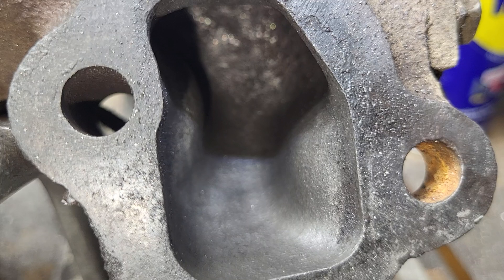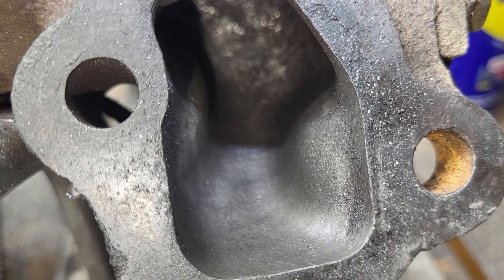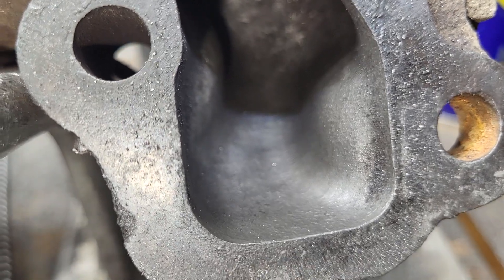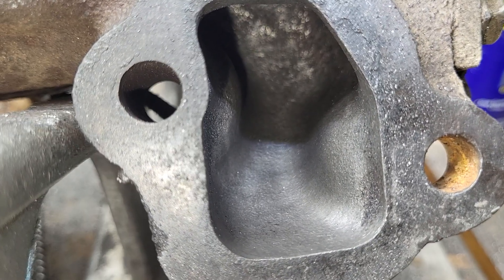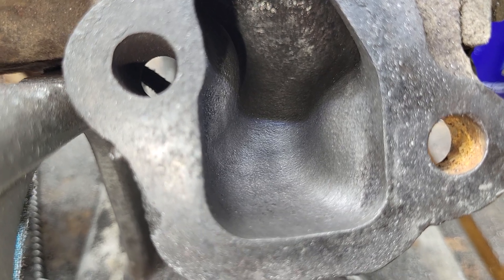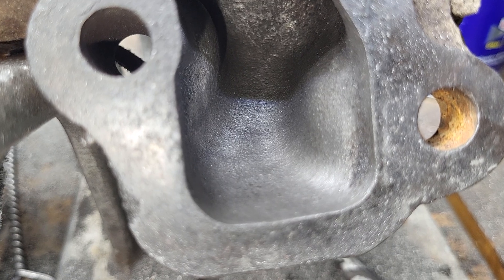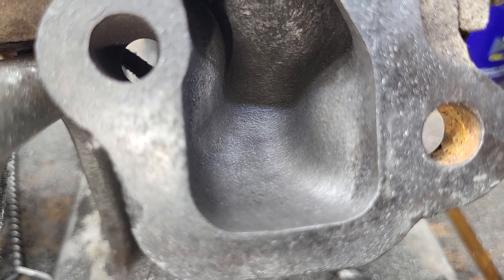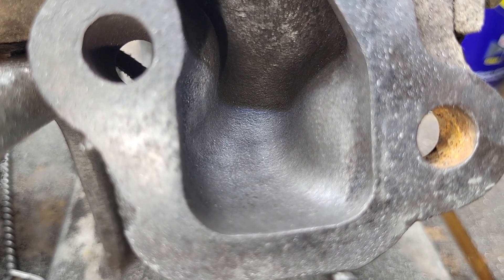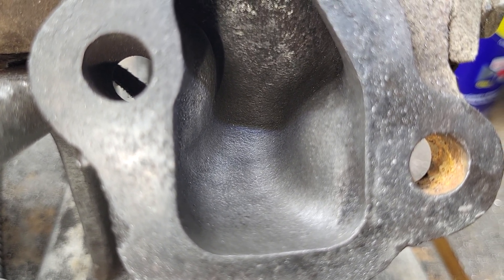You can only get so far in there, so you can only do what you can do. Will it help? Sure, it'll help. I did a flow test on these not too long ago, and it really wasn't that bad. I think the exhaust port was flowing around 170 at that point. I can't remember exactly what we were getting out of the exhaust — somebody can look that up.